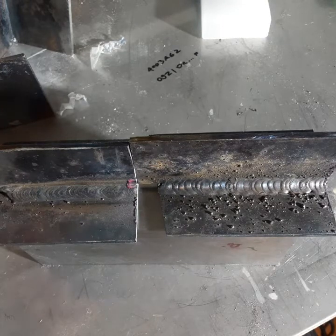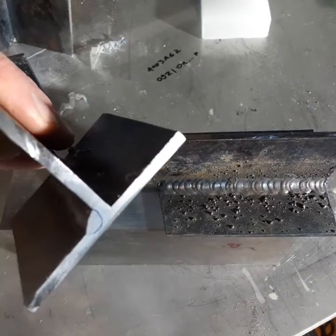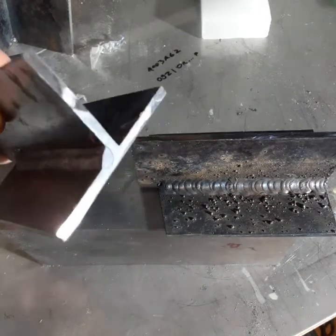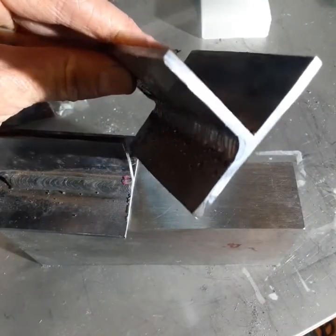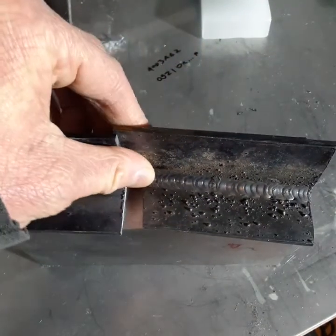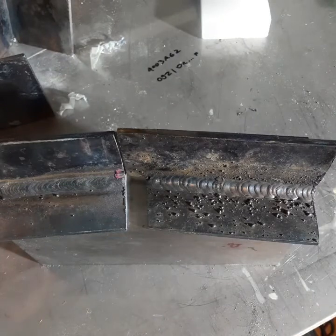Another thing I learned was that the 7018 etches much more easily. It makes a very defined color difference between the etched weld bead and the base metal. All the 6013 pieces just barely showed up — I outlined that in pen — but for some reason the 6013 just does not etch as easily, at least mine doesn't.